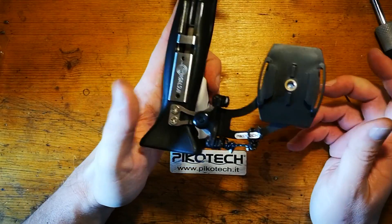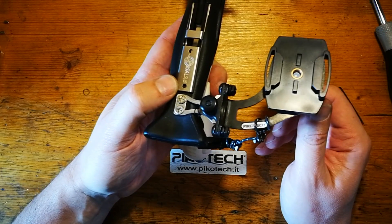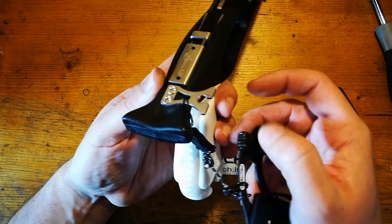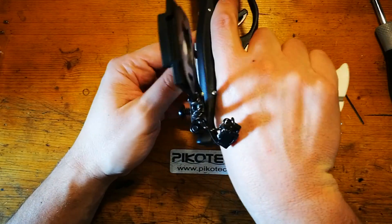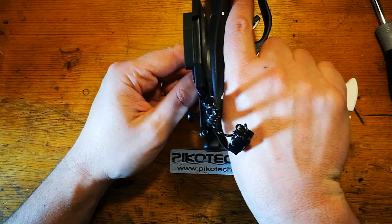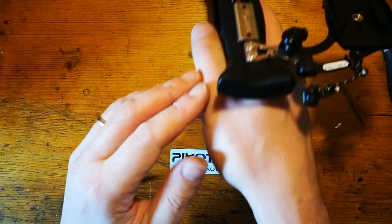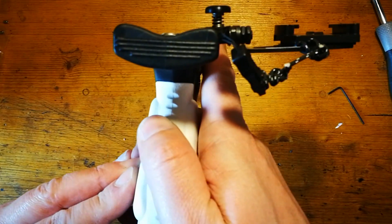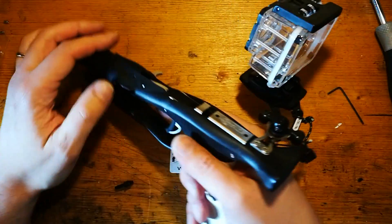In questo modo, anche se la batteria della videocamera finisse e voglio continuare a pescare, continuo a pescare semplicemente con questa piccola linguetta. Come vedete, la linea di mira risulta essere pulita, quindi la videocamera sta sempre sopra il livello, non dà fastidio alla mano e ho la linea di mira perfettamente pulita. Su questo sistema posso benissimo andare a innestarci la videocamera.